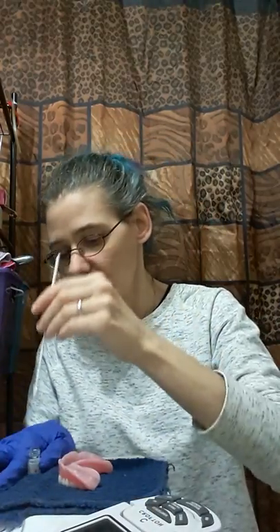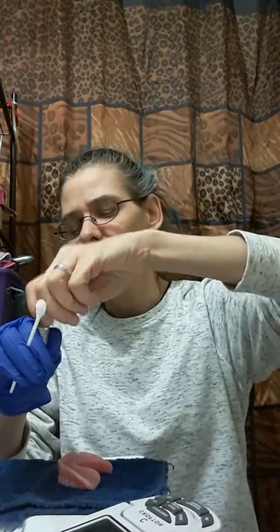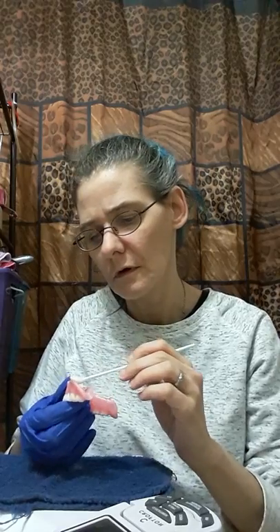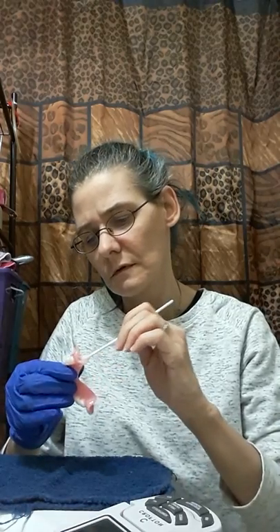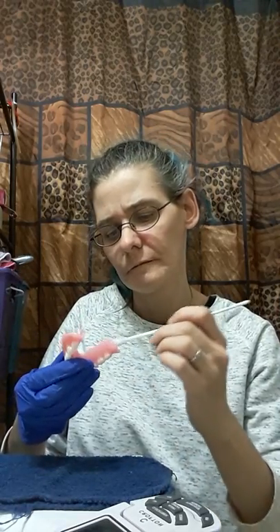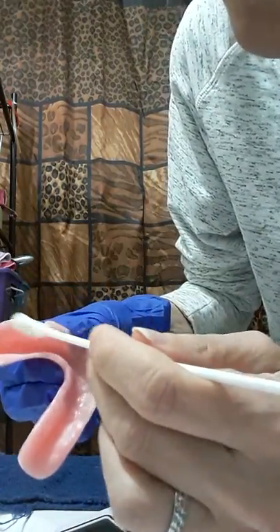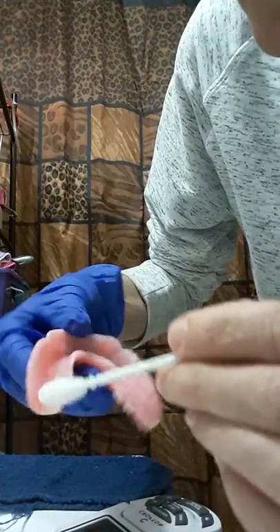Let's put this here. I dip it real quick because it just sucks it up really fast. I hope I have enough left over. Not much, just a little bit. Now we're going to go all on here. I had to watch a video because how to do it here on the top is not on the video, so I'm going to show you guys. I'm going all in here and getting all down in here really good too.